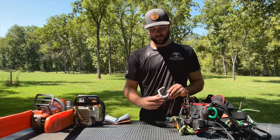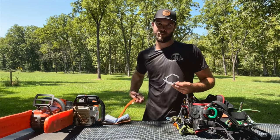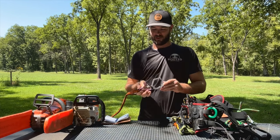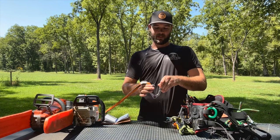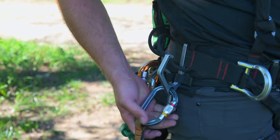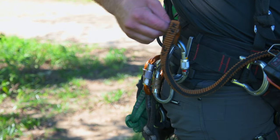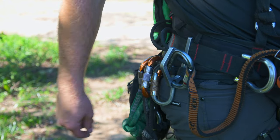Another benefit is this termination loop for your saw lanyards. It's important to note you want a small one so you can't slide the carabiner over the top of the hook — things get kind of messy that way. I know some guys are just throwing any old carabiner on, but sadly you've got to think about it a little bit.